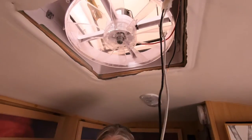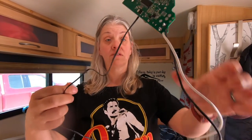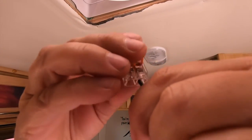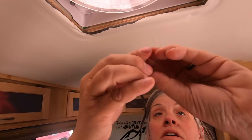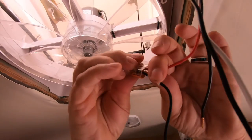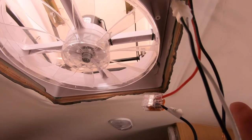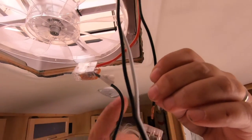Our friend Don from Don and John's RV Life had some of these Wagos — these are pretty cool. If you don't have a lot of electrical know-how or tools, Wagos are great because you just stick one end in when connecting, stick the other end in, and push down the tab. Super easy — that's exactly what we're going to do.